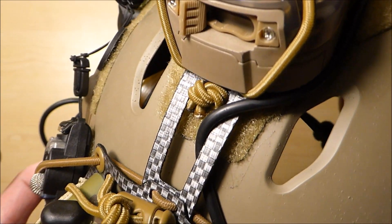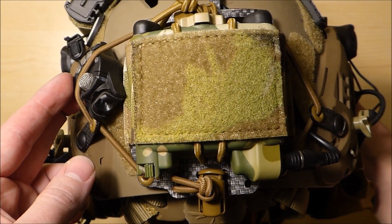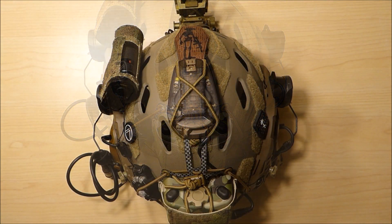This is just how I have mine set up and I'm pretty happy with it. There you have it — the Ferro Concepts PVS-31 battery retention system. Thanks for watching.